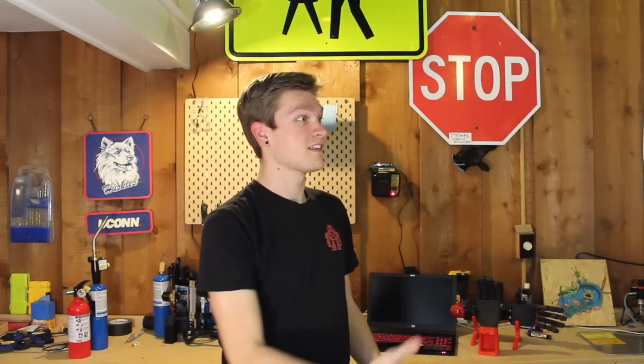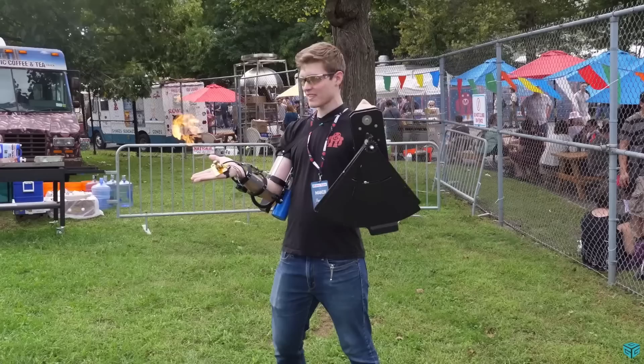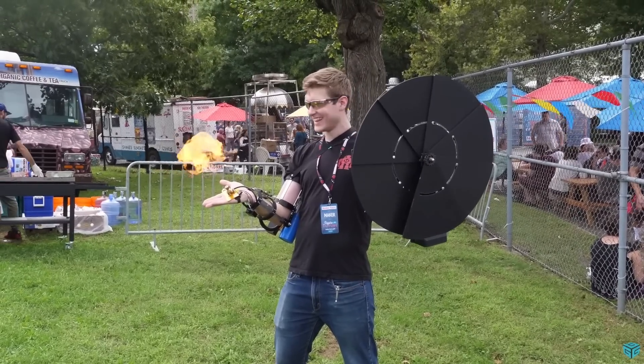Guess who I'm with? It's Gear! I met this guy at Maker Faire last fall and he brought out his deployable shield from his backpack. I instantly knew who he was — I had no idea before because he wasn't wearing the mask, and then suddenly he pulls it out and deploys the whole shield. It was really cool.